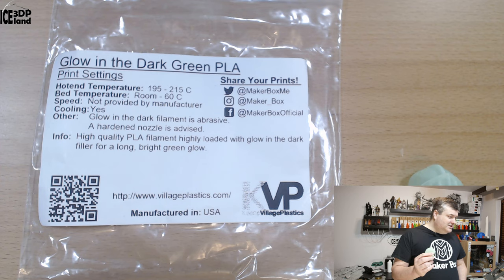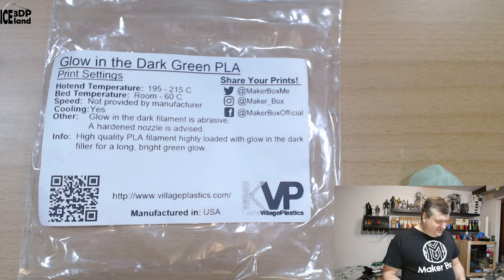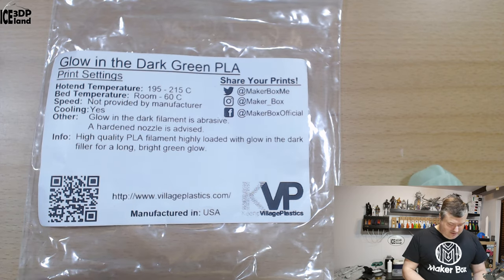It's a little difficult to see here in the studio with all the lights on, but it works. So let's have a look at the prints.